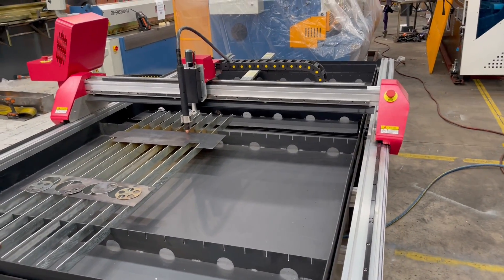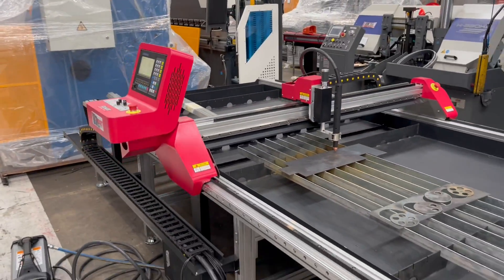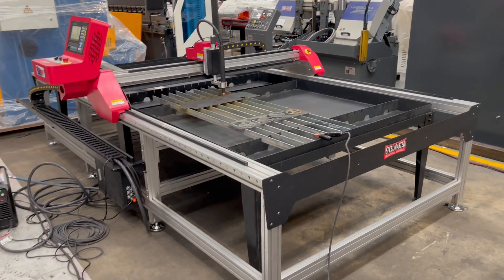This one is rated at a 10mm mild steel capacity. You can put shorter sections of 1200 by 1200, say 20mm and stuff like that, on it, but you'll need a larger power source for that.